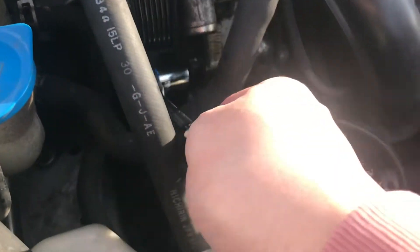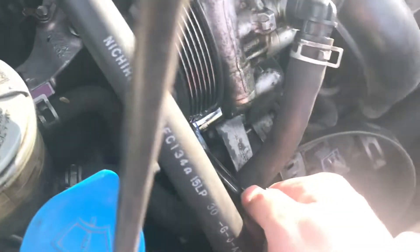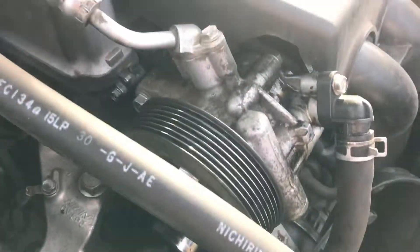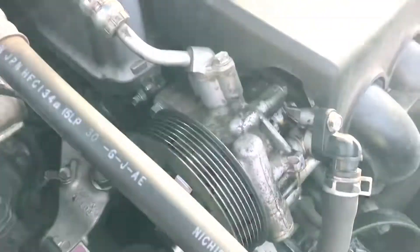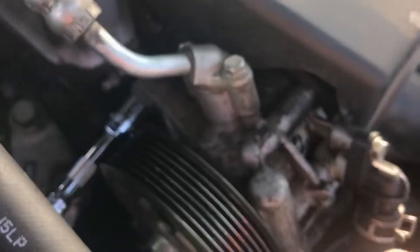To remove this bolt you're going to need a 14mm socket and place it in here. I've already pre-loosened that portion, and the other bolt is right here. There wasn't that much torque on it, but you're going to need an extension to reach that bolt. Once you get your extension on, we're going to go counterclockwise — it loosens up fairly easily.